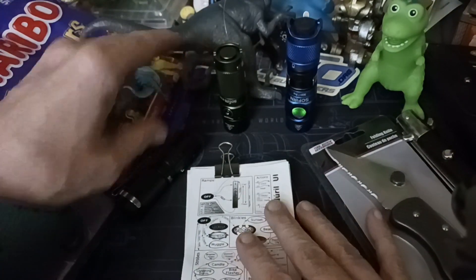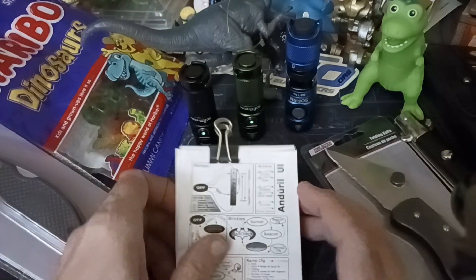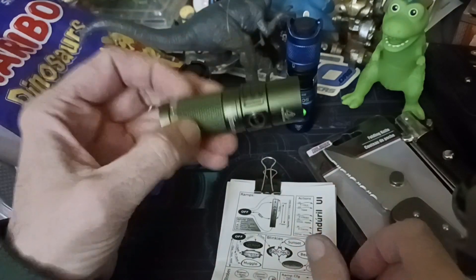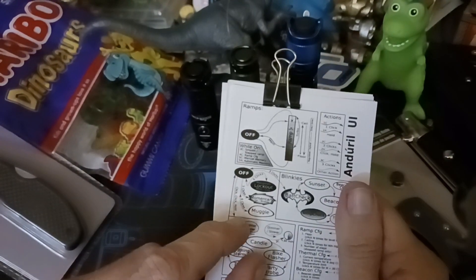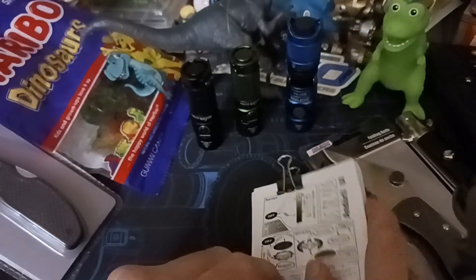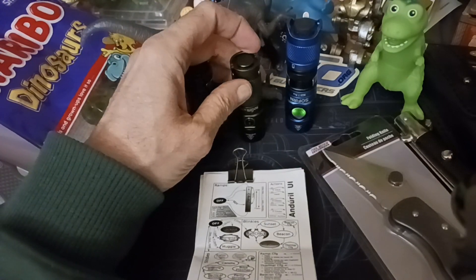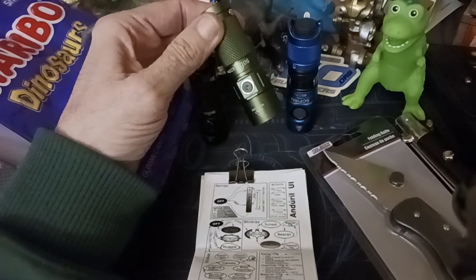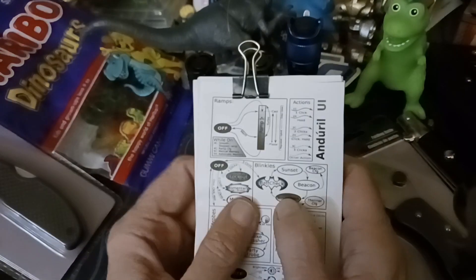I just wanted to put that out there for anyone whose light seems like it's not working and they can't get strobes. Follow those steps to check whether you have Anduril 1 or Anduril 2, because the muggle mode exit sequence is different and not correct on the chart that comes with this flashlight. It can make you think you have a defective light when you don't.